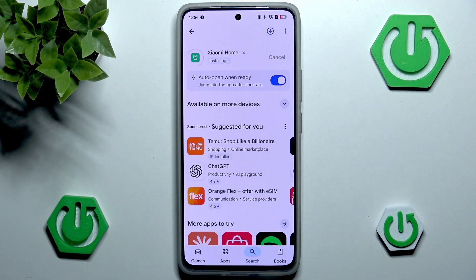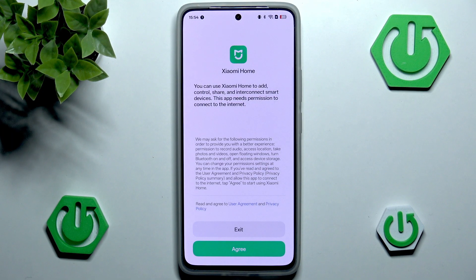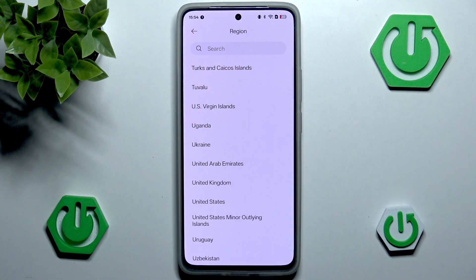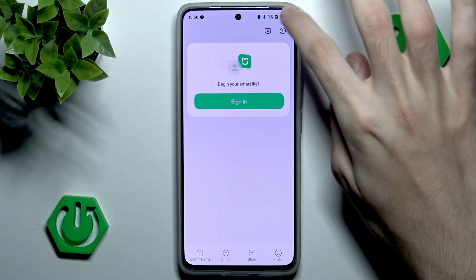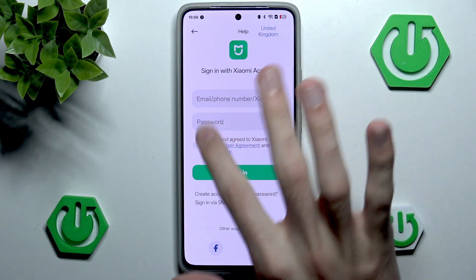As you can see it is now finishing the installing process and we can freely open it. Right at the start we need to agree to certain things, so let's hit agree and maybe reject the user experience program. I have no idea why it's recommending Germany even though I am not German, so I'll scroll all the way down and navigate to United Kingdom. Now we are prompted to log in with our Xiaomi account. Normally you can go back and use the application without an account, but unfortunately whenever we go into the plus icon and add device, we need to be logged in.